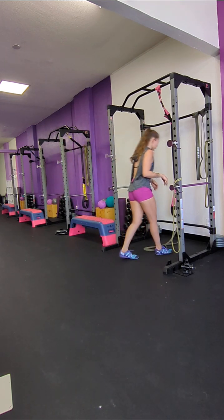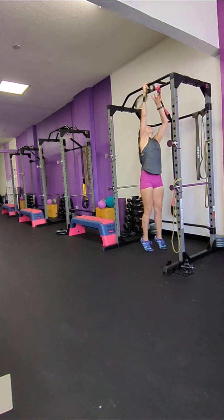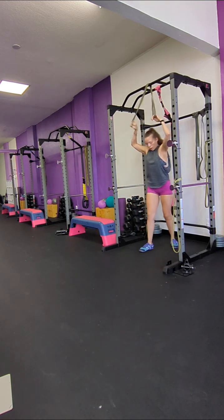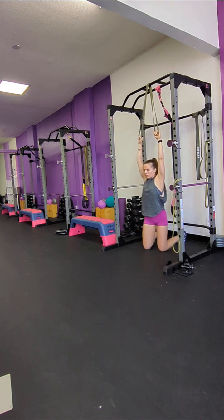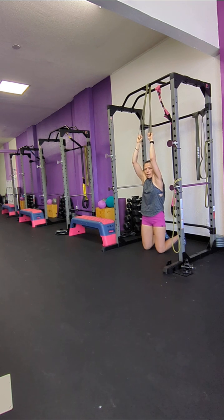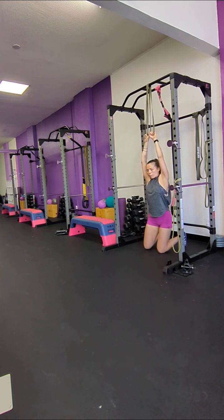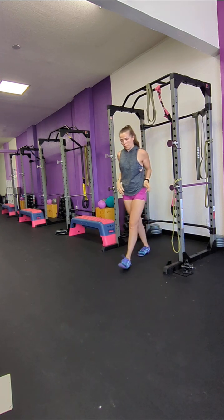Next you have a lat pull, which you're going to do with the band from the top. Down and up, slowly. Make sure that your shoulder blades are always squeezed behind you. You always want your shoulders to be aligned with your hips and not in the front. If you injured yourself, that might have been why you injured yourself. That's the third one.